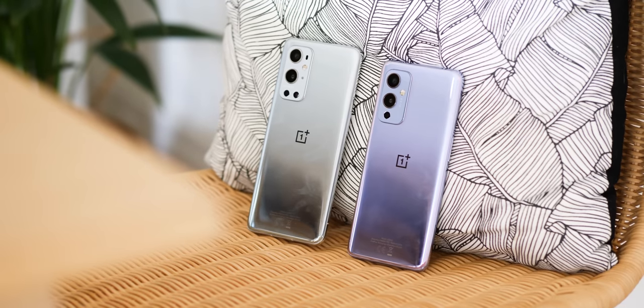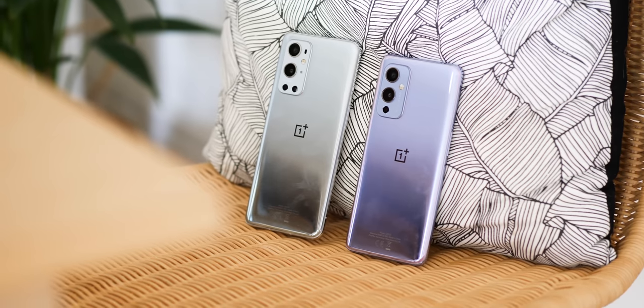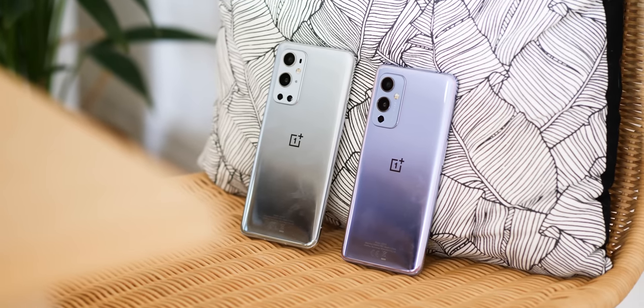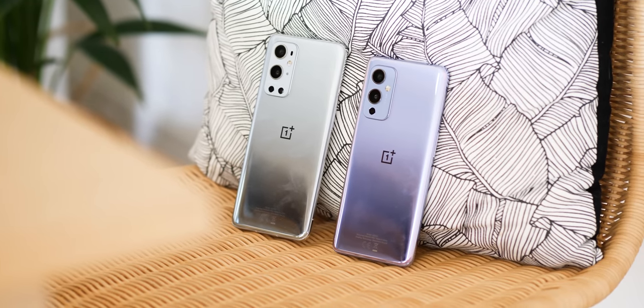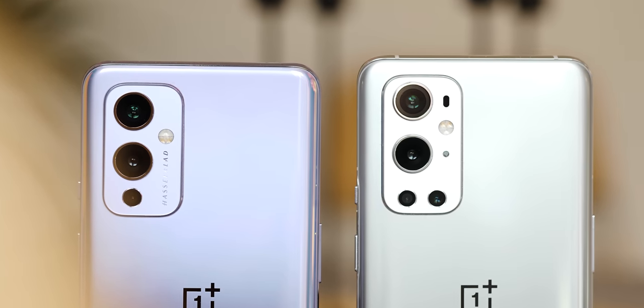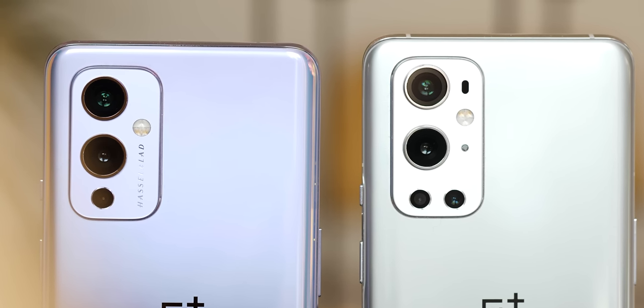Overall, I wouldn't personally call the design of these devices particularly inspired, especially given the impressive finishes and tweaks of previous OnePlus smartphones. You can kind of see the iPhone 11 and 12 inspiration on that rear camera module, but it is overall fairly inoffensive for an Android smartphone in 2021.